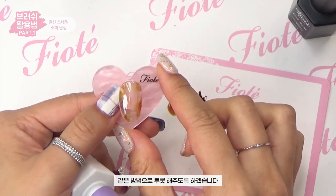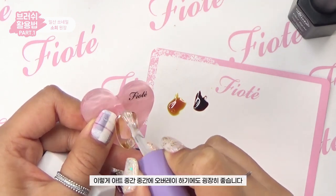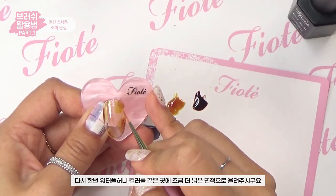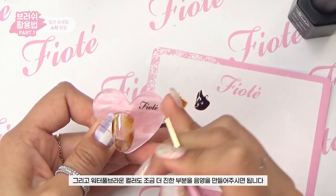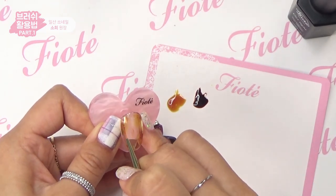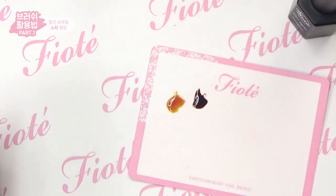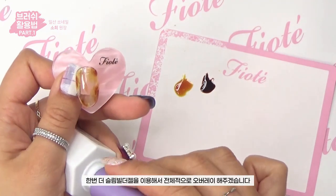Now do the same for a second coat. The slim builder gel is a thin clear gel, great for overlaying during art. Apply Waterful Honey again over a slightly wider area, then add Waterful Brown to create deeper shadow areas. After curing, overlay slim builder gel again before drawing the leopard pattern.